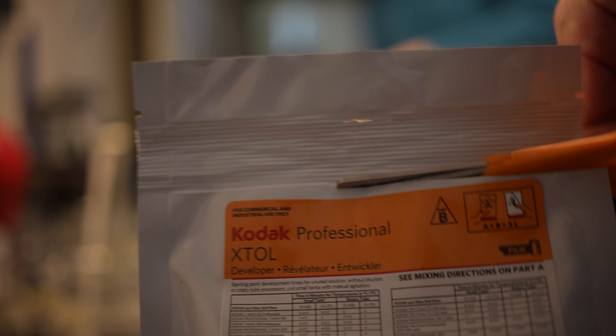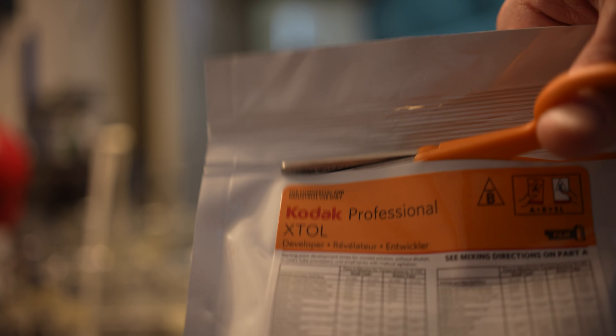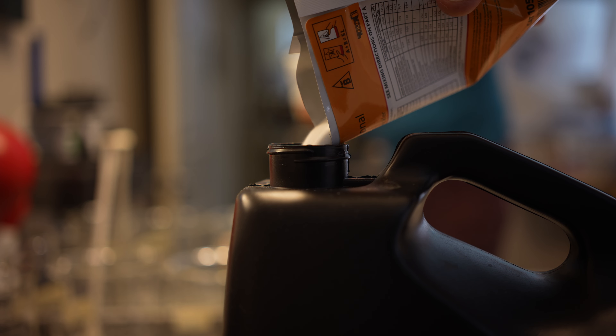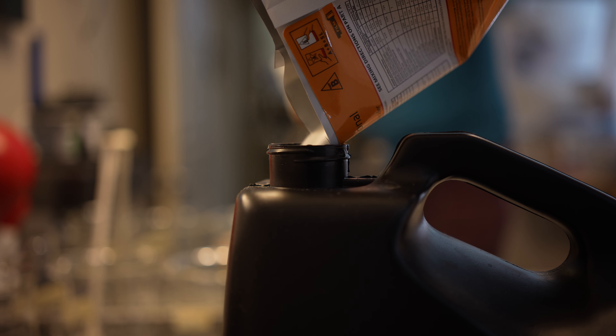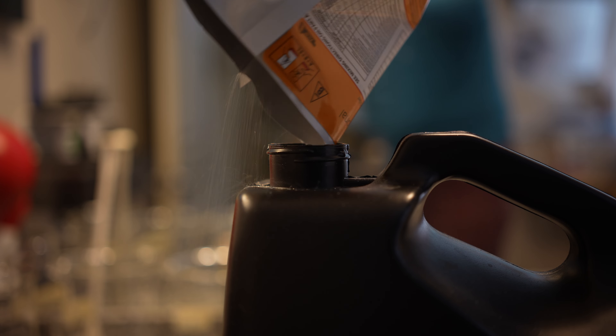Now this is Part B. You can see the little triangle on the right side on the top of the orange sticker, which indicates it's Part B. Once all of the Part A powder is dissolved, add Part B into that 4 liters of water — exact same way, taco the bag, pour it in.